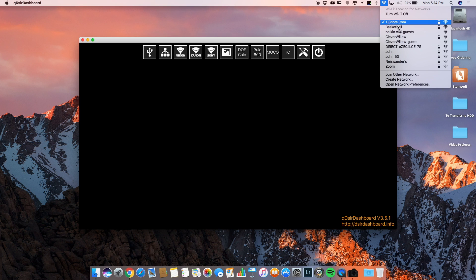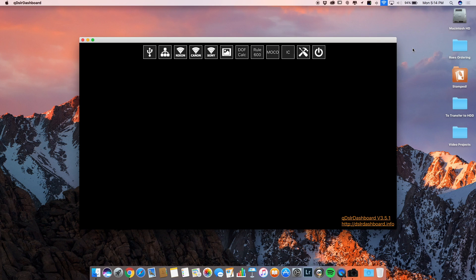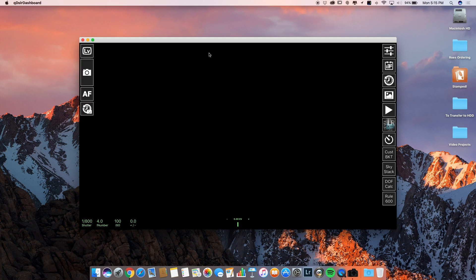You can see here I'm connecting to my A7S. We'll give it a second to connect, and once it's connected we're going to click on where it says Sony. Sometimes this does take a minute or two, but once it comes up you'll see that the screen will actually change and we're ready to go.